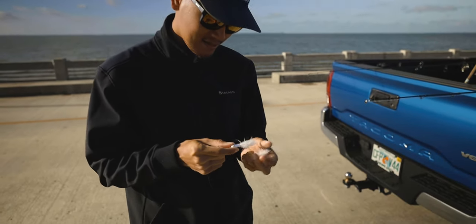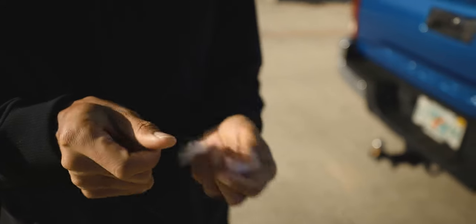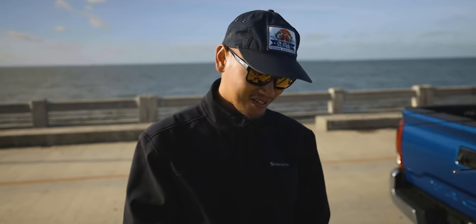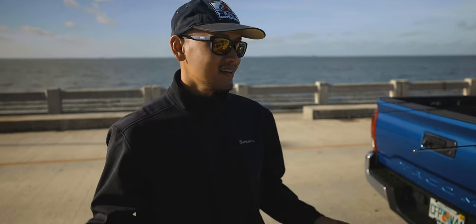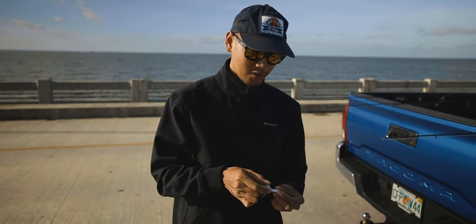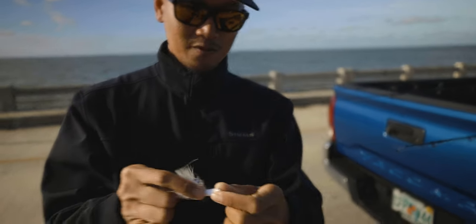Man, look at these crappie jigs. I wonder if it'll work for Spanish mackerel. What's going on guys? Thonny here. Welcome back to yet another video. Today we're going to be fishing for Spanish mackerel. We're out here at the South Pier and the Spanish mackerel bite's been on fire. Hopefully we get on to some mackerel using this crappie jig right here. Pretty good looking jigs. We'll see what happens. Hopefully we get lucky. Stay tuned.